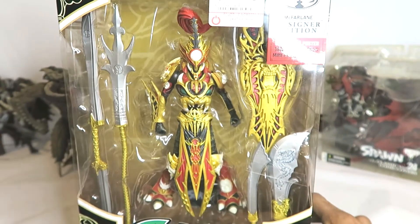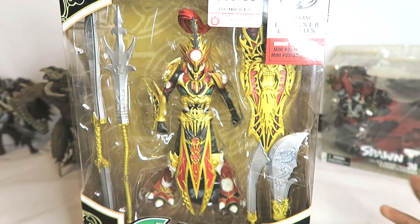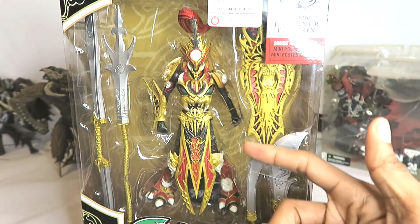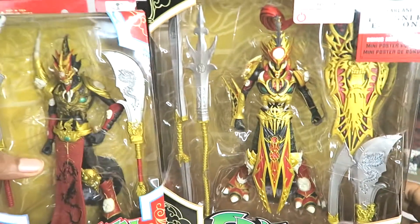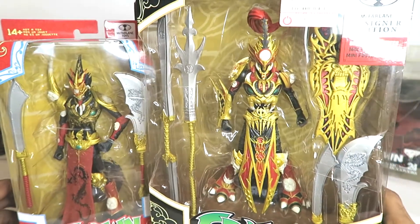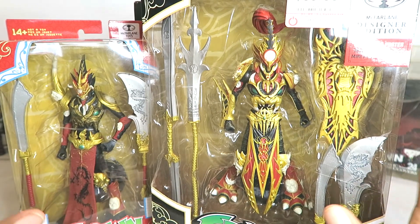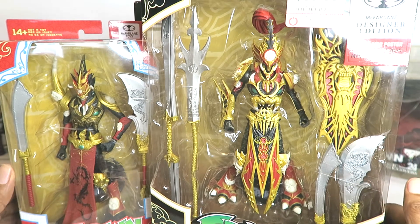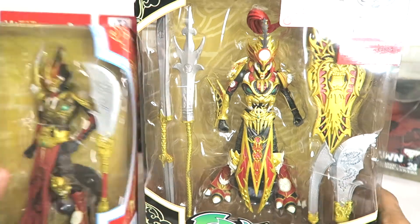This one they're calling the Designer Edition - he comes with a mini poster and his outfit looks a lot more elaborate. He comes with way more accessories than the standard version. I'm happy to add both of these 2021 Mandarin Spawns to my Spawn collection.